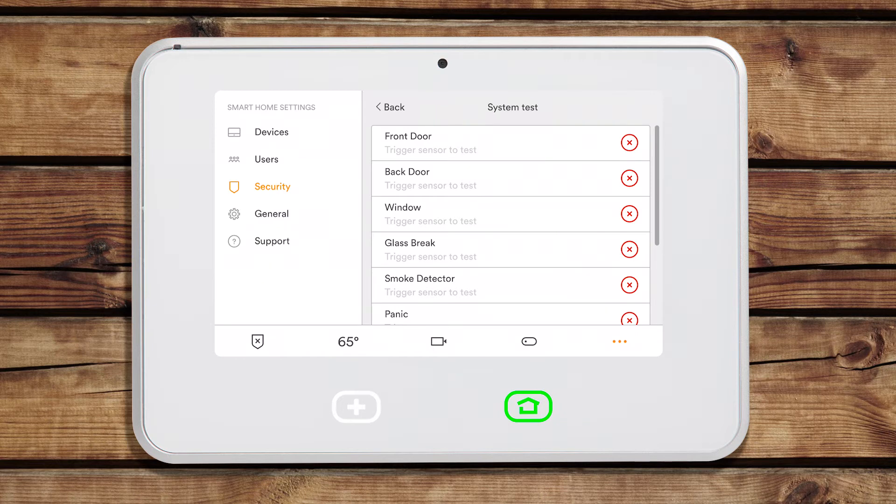Once your system is in test mode, you can trigger the devices in your home to see their responsiveness to the panel. As long as the sensor reads triggered, it is communicating properly.